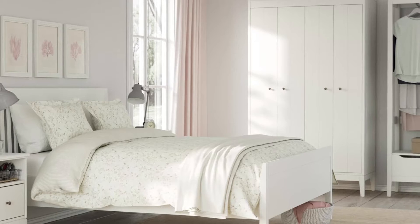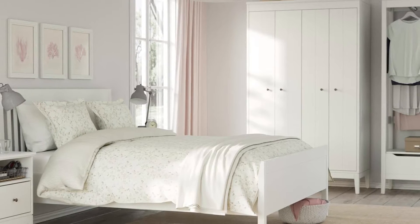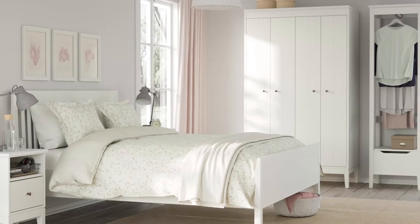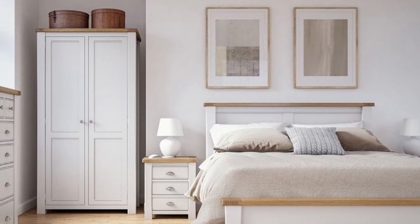The doors feature an invisible magnetic catch, which makes it easier to regulate temperature by opening the door slightly to allow the heat out without letting cold air in. Interior accessories that help you organize inside your wardrobe are sold separately.